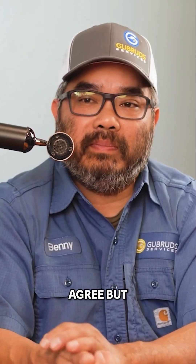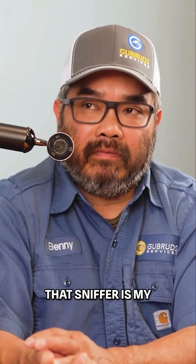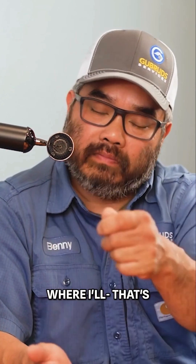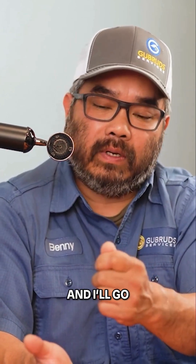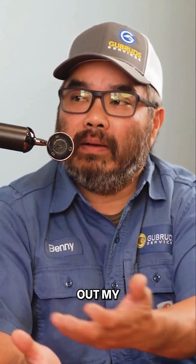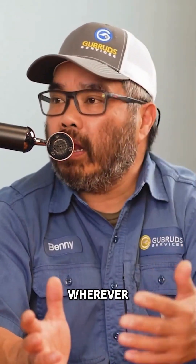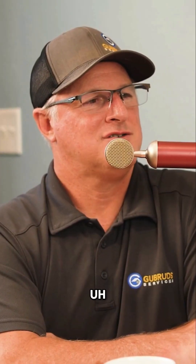I tend to somewhat agree but disagree with that, because that sniffer is my first line of defense. I'll actually sniff and ask: is that hot? Let's check it. Then I pull out my meter and check it — and maybe it's just a bleed-over signal from somewhere else. It's fine as your first line, but the meter is still a legitimate double-check.